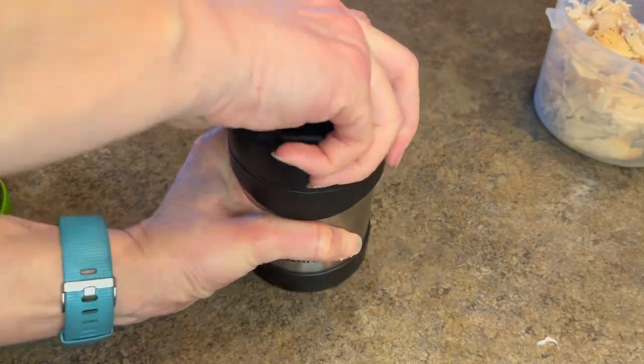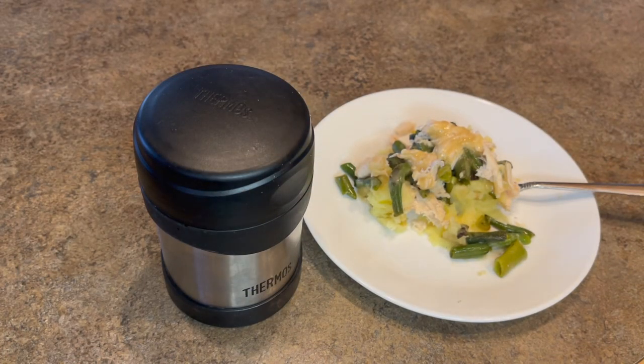So there's chicken mashed potato bowls. I hope you liked this video and give this recipe a try. Thanks for watching!